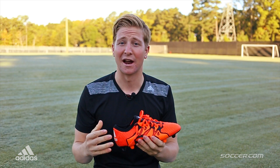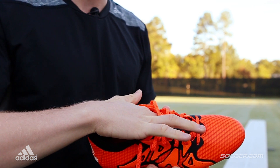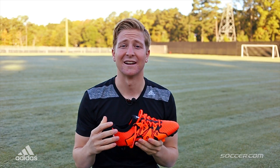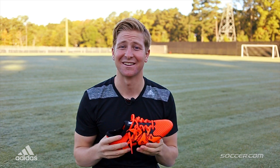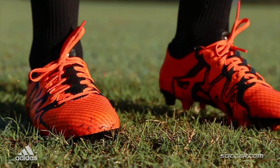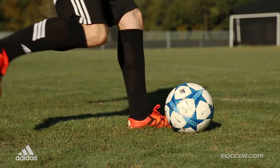My favorite part that I'm really excited about is that the Tech Fit collar has changed. Now it's completely knitted and it runs all the way through the midfoot rather than stopping about right here. All this tech is designed to give you a more locked-in natural feel, and I'm excited to go see how these things play.